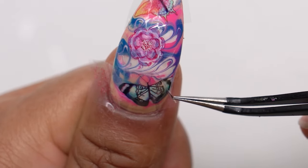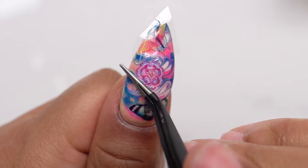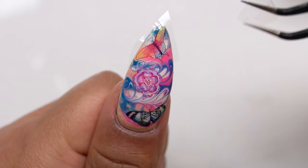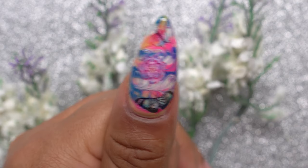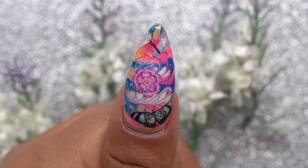Now we're going to peel these off, and the transfer on this one came out amazing. There's that final design! If you've made it this far, please leave a like, and if you're new here please subscribe. I will see you guys next time — thanks for watching!